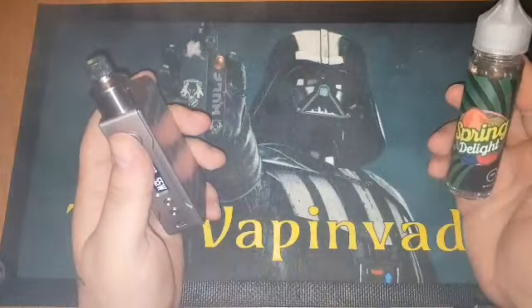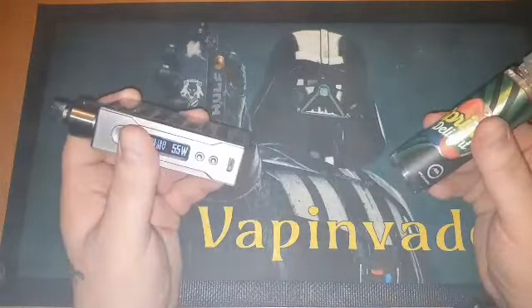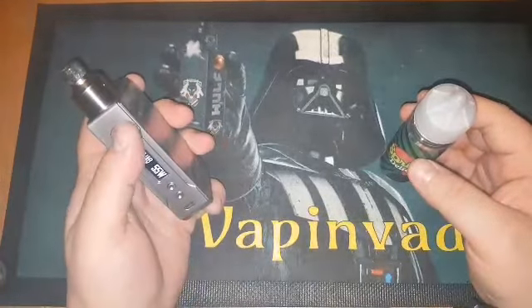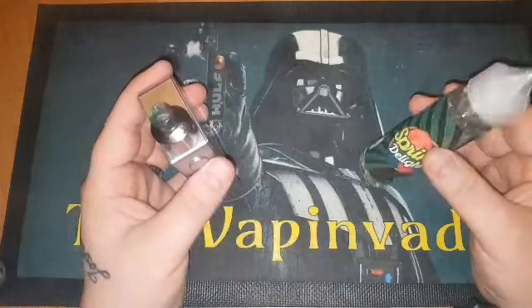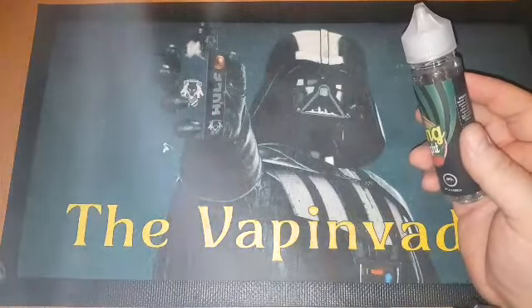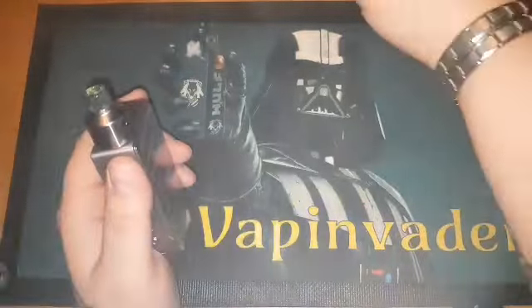Yeah, it is what it says on the tin guys — an apple and raspberry, and it's just a really fruity apple and berry vape. Very pleasant, very nice. If you like your fruity vapes guys, you'll definitely like this. It is a nice fruity vape. Well, that is the Spring Delight.